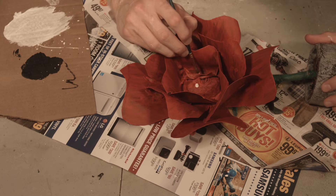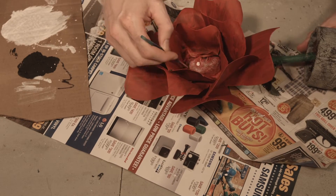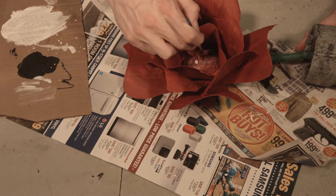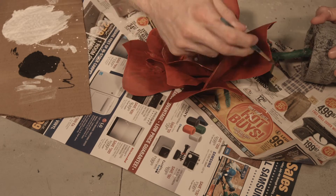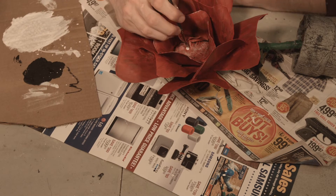And then the last detail is we're just going to go ahead and paint in our flower's eyes, and a little bit of white dry brush around the flower just in little parts, and just put a nice little pupil on.